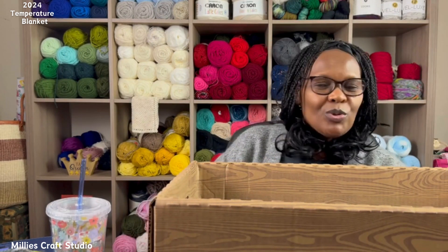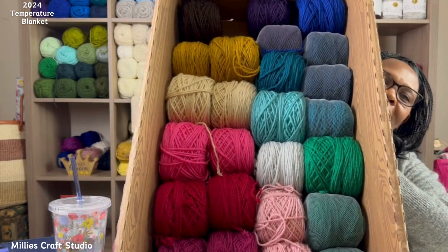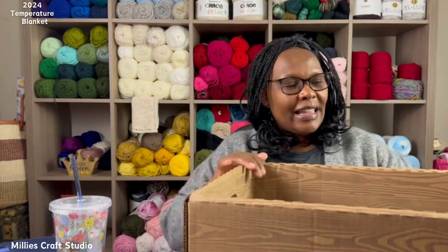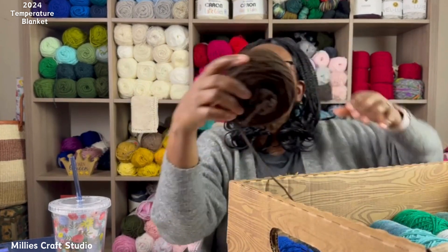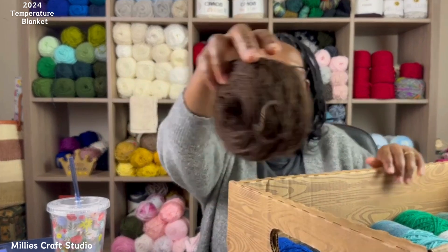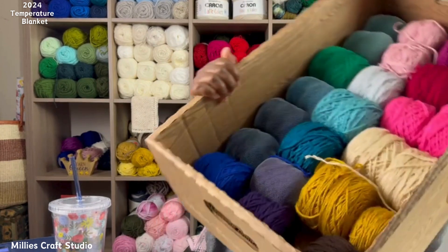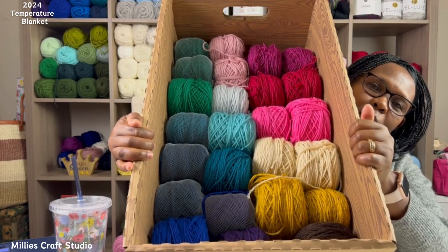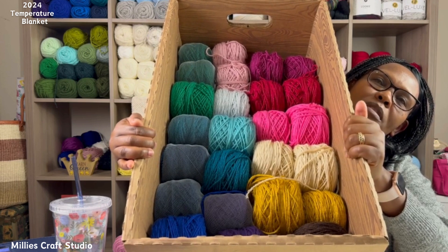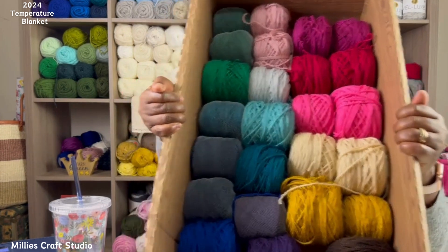If you look inside you can see that my yarn fits in there perfectly. I've caked all my yarn — they're all in cakes because that's how I like to work with them. I've arranged them roughly the way I'll use them, following the color order on my blanket. Everything fits in there and there's still room to add another layer of yarn.